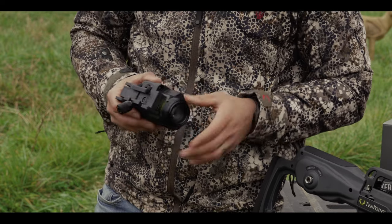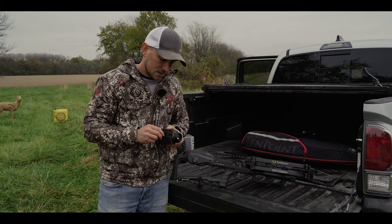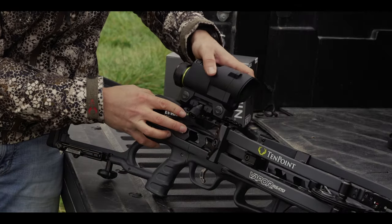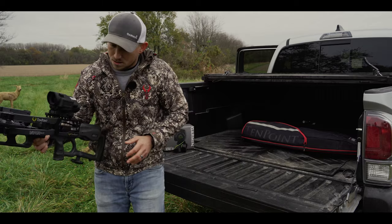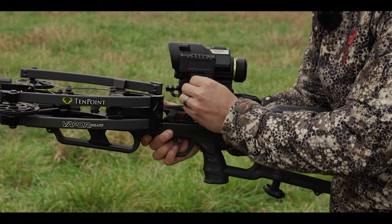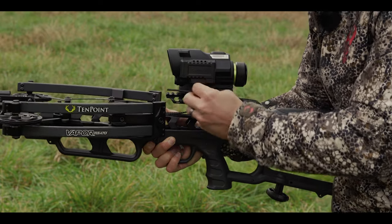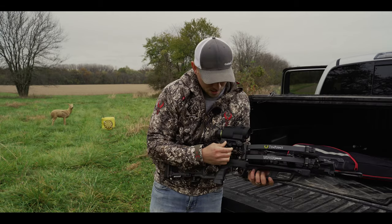To mount the scope on the crossbow, start by loosening three points on the bottom of the device — two bolts and a piece called the lock knob. Use the allen key that came in the box to loosen the two bolts. Once those are loose and you've got some play in it, slide it over the top of the Picatinny rail. Snug it up a little bit with the locking knob but don't fully tighten it yet, then tighten the two screws. Each setup on the Picatinny rail is a little bit different for each shooter — you have the option to move this forward or back depending on what you see in the sight window. Once snug, go back to the locking knob and make sure it's nice and snug.